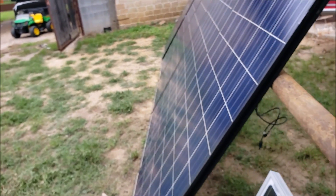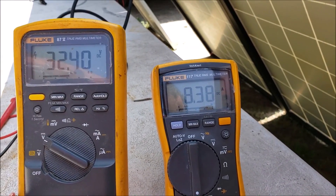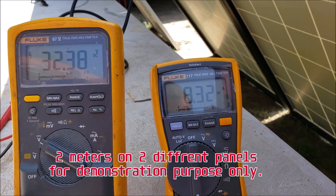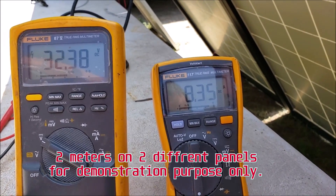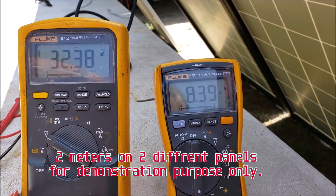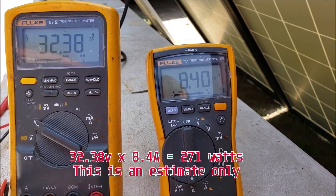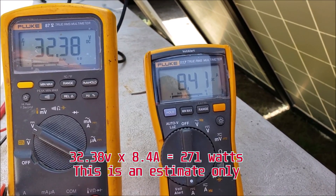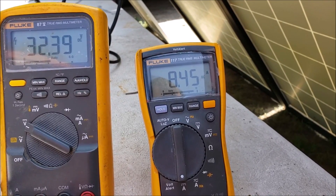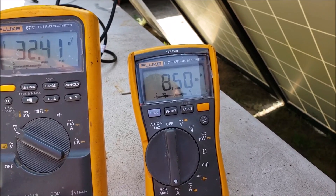Here's a spot check — I've got two meters, one on voltage and one on amperage, testing two panels. The voltage is roughly about 32.4 volts, and the amperage has maxed at 8.4 — I've seen a lot of 7 to 7.5 amps — but once the clouds moved out it's been steady at 8.4, maybe 8.5.